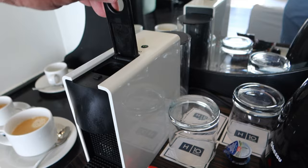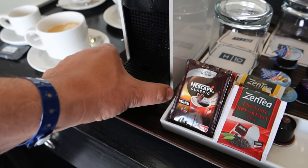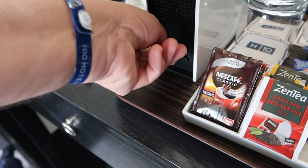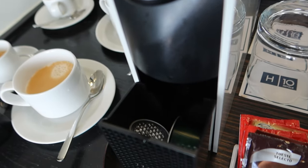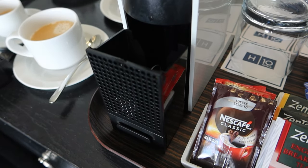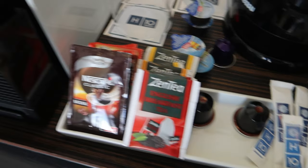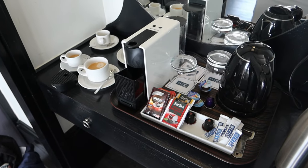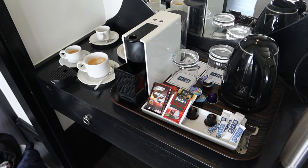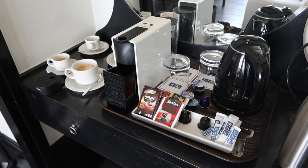We'll undock the top there. Now, where are those pods going? If you pull this here, the pods are in there. I tend to leave it like that just so the maid spots it and refills your supply of pods — in this particular hotel you're allowed a certain number per day. So that was my very quick guide on how to use the Nespresso, or how to use a coffee machine if you're in a hotel room.